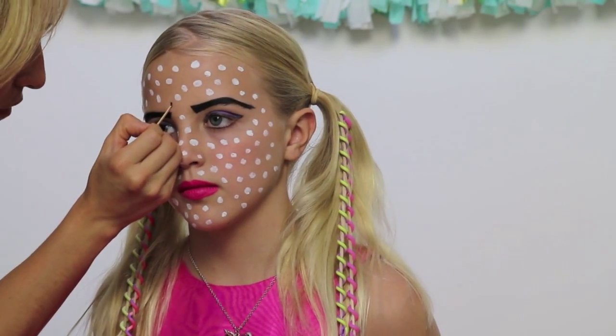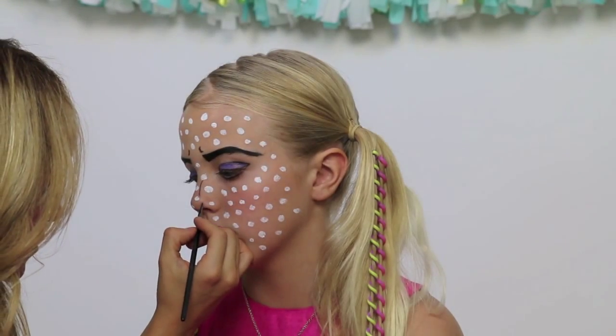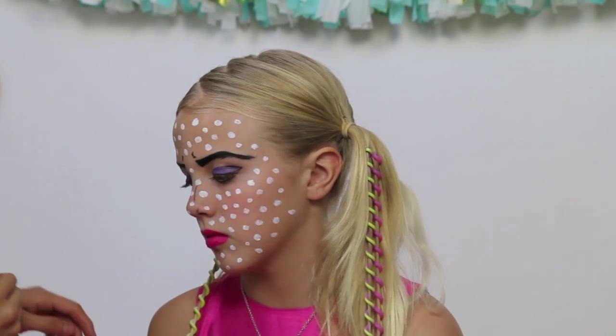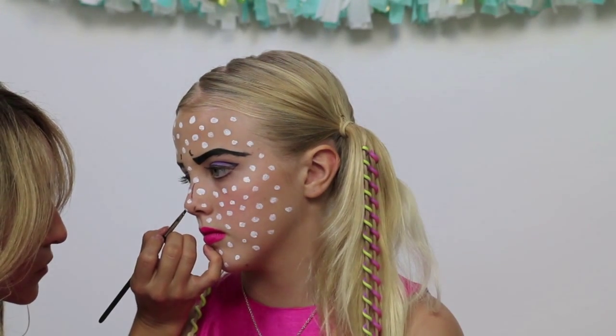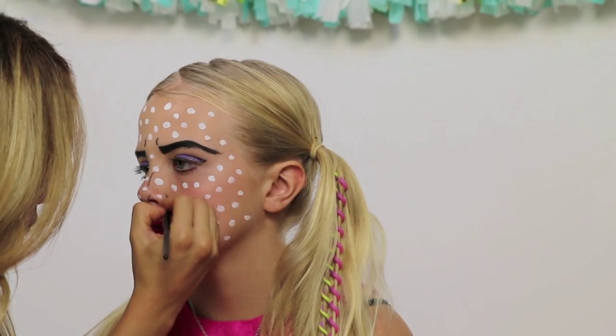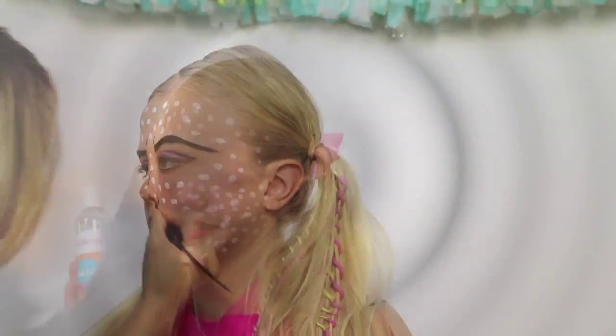With a toothpick, create soft expression marks — two by her eyebrows and some by the side of her nose. Gently trace those beautiful nostrils. Create one on the side of her cheekbone, actually just below her cheekbone, and trace again if you want to make them a little bit darker or thicker.